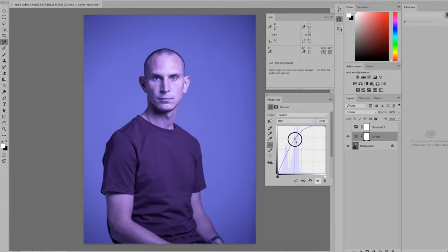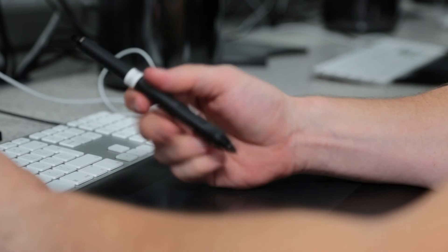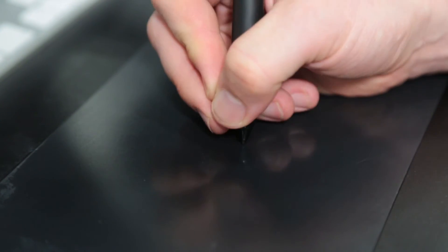First off, I'm going to colour correct the image, making sure that our colours are accurate. Then we can clean the image for blemishes and remove things that we don't want in the image using the healing brush tool. This is common practice in most magazine publications and fashion magazines.